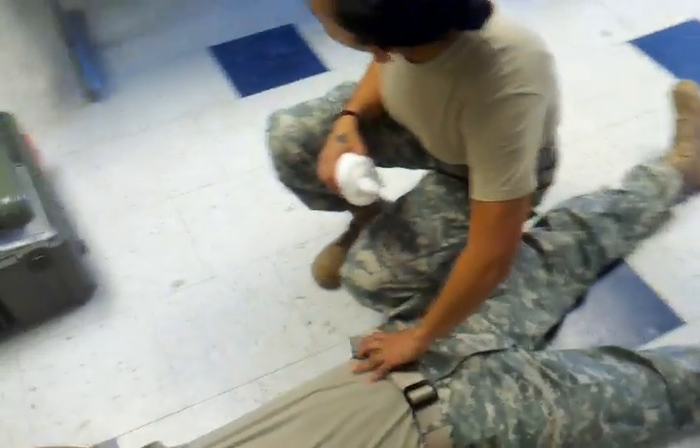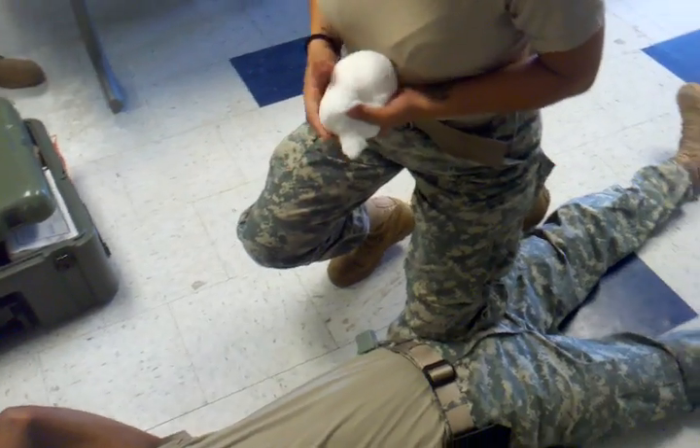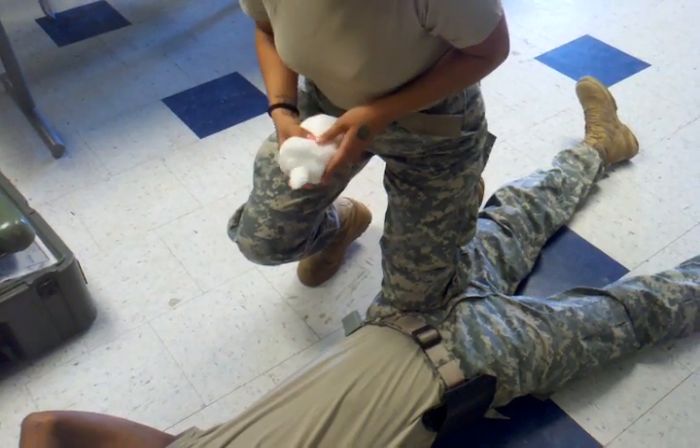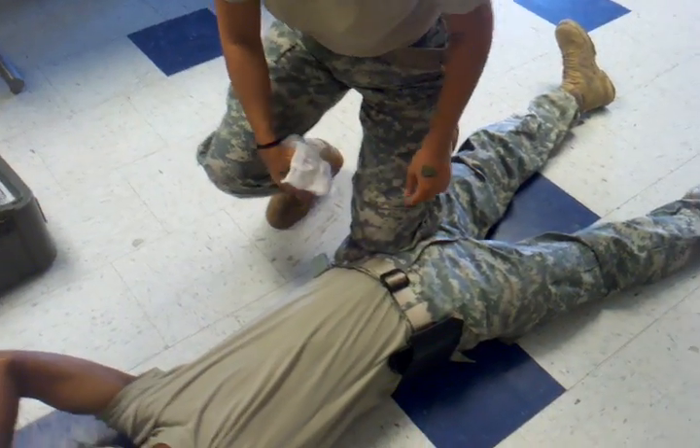So what you're going to do is apply pressure. The best thing for this is to put your knee right here — it's going to cut off the circulation. It's the best way to get pressure in there because you're putting your whole body weight into one little area.